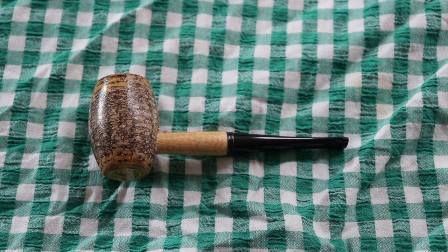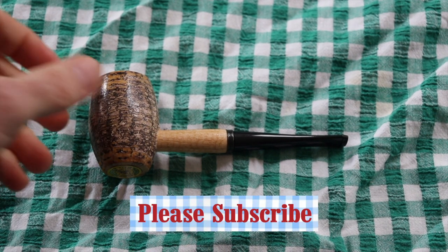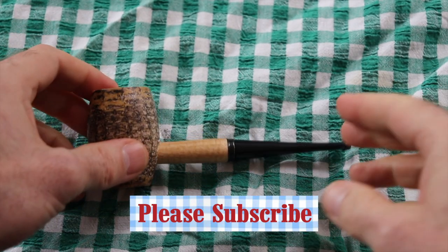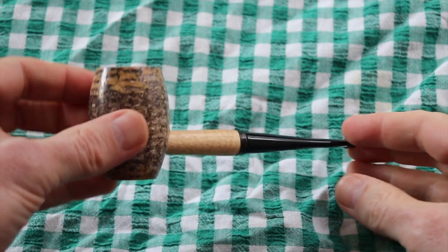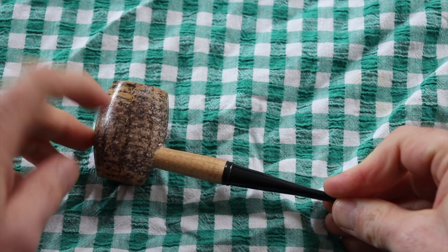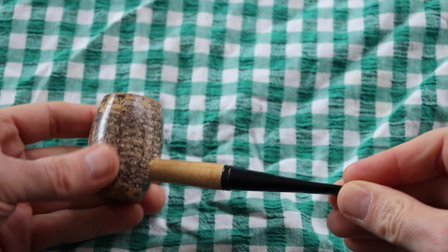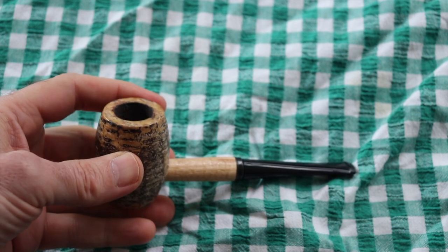Hey y'all, this is your pal Billy5248547 here again, and today we're going to be looking at a Missouri Merchant Country Gentleman pipe. The Country Gentleman is one of their models that uses plaster of Paris in their patent method in the bowl, which stops burnouts happening so easily.